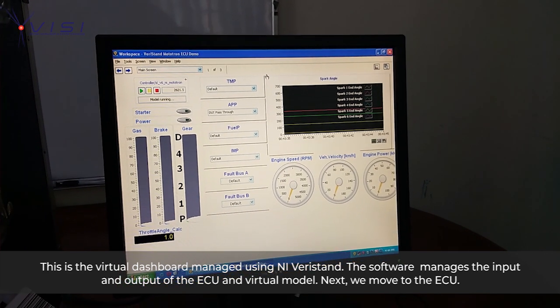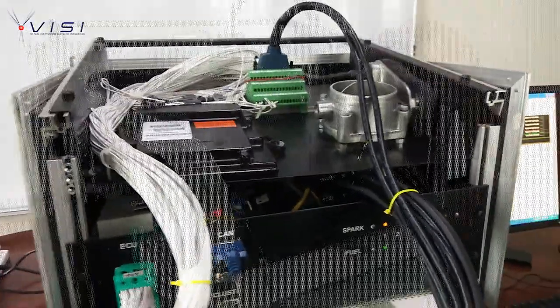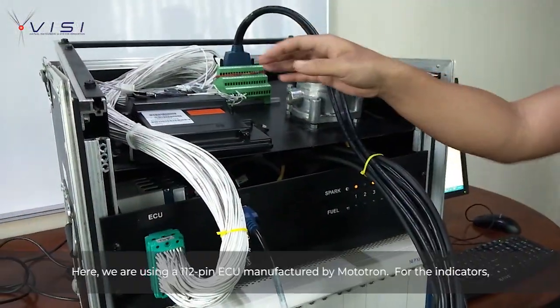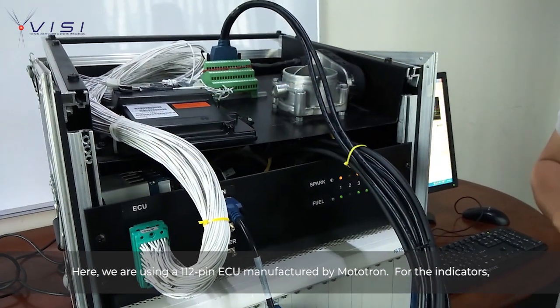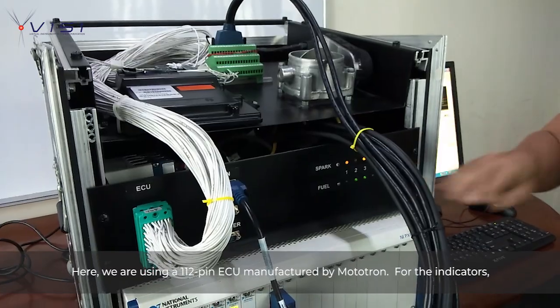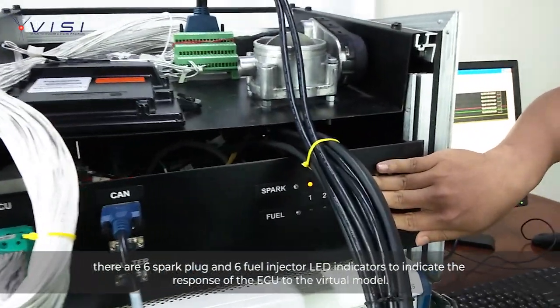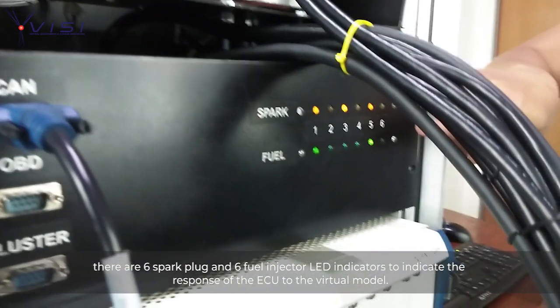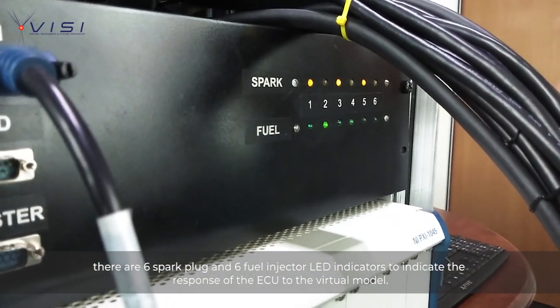Now we move to the ECU. Here we are using a 112-pin ECU manufactured by Mototron. For the indicators, there are 6 spark plug LED indicators and 6 fuel injector LED indicators to indicate the response of the ECU to the virtual model.